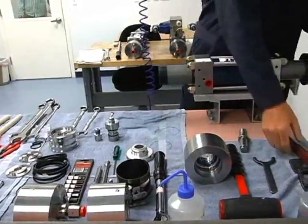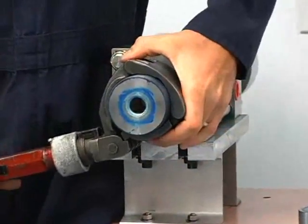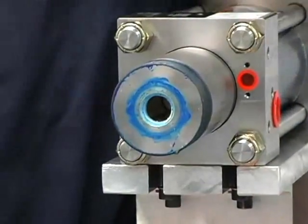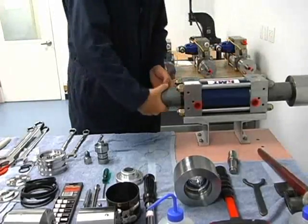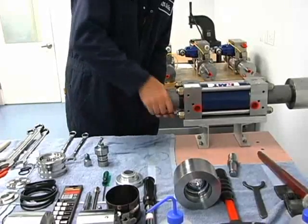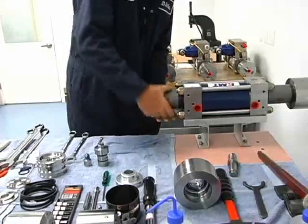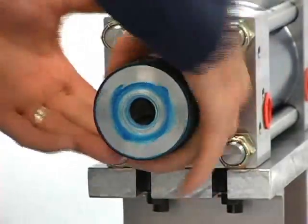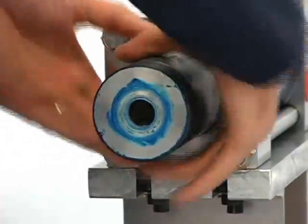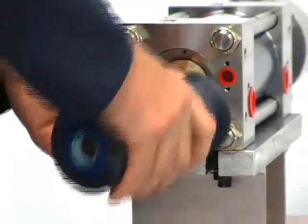Now we will take off our high pressure cylinder. We'll get our cylinder wrench, put it on the cylinder, break it free, and turn it the rest of the way out by hand. Now our cylinder is off.